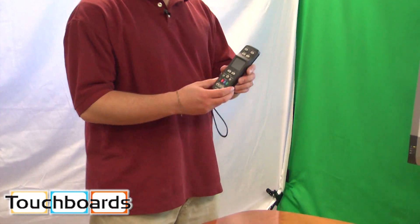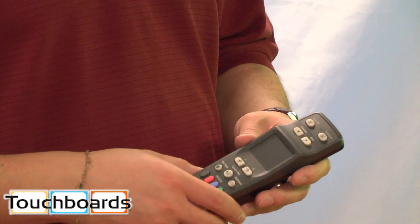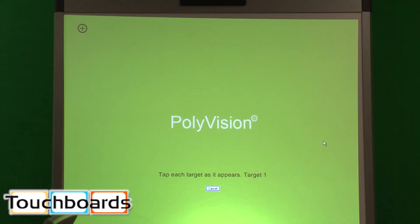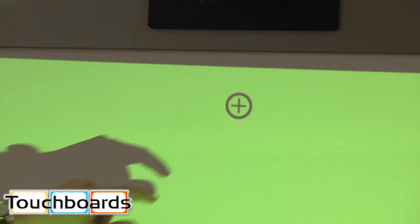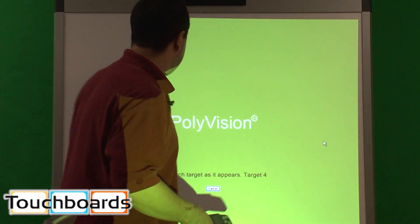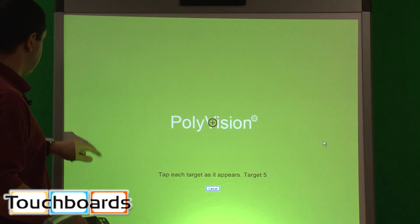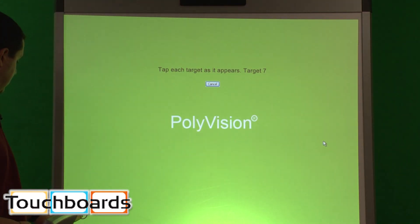The first thing we want to do is take our remote and hit the projection button. That's going to pull up the PolyVision calibration screen. This needs to be done any time you use it, or any time the board or the projector moves, because this ensures everything is lined up properly so that when you touch the screen, that's where the mouse cursor is. You tap the little cross and it moves to the next one — in total there are nine of these. It just goes pretty quickly, and there's not really anything to it.